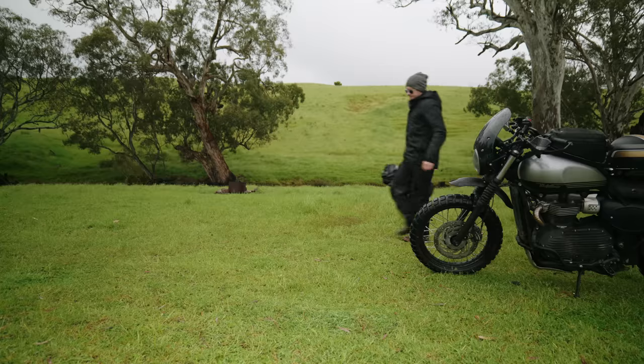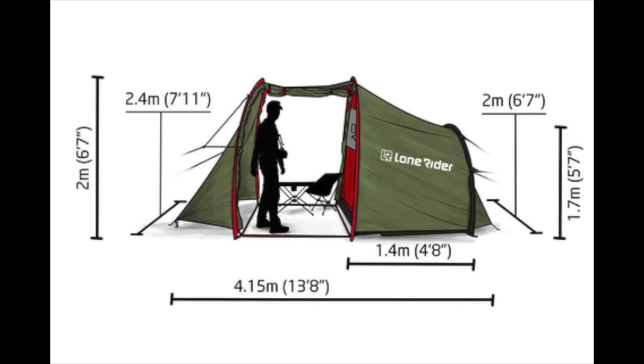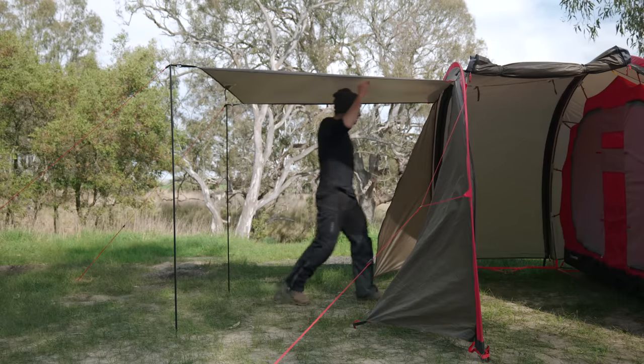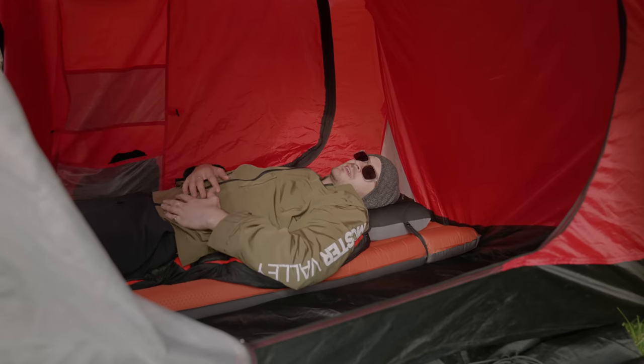It weighs 5.44 kilos or 12 pounds, packs down to 60 by 20 centimeters or 24 by 8 inches, and has a center height of 1.9 meters or 6 foot 3 inches. I'm 5 foot 11 and I can stand in there pretty comfortably. When I have my boots on and my beanie on, I do touch the ceiling a little bit in the center, but sleeping-wise I've got so much space — about that much between my feet and my head.